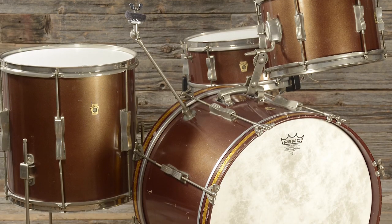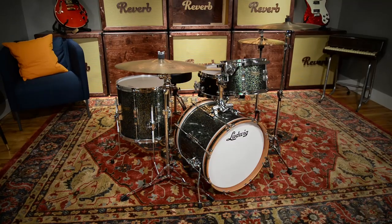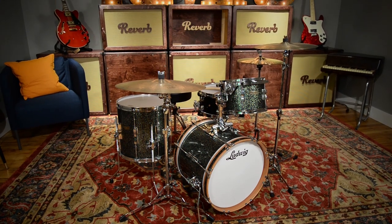These new Clubdates are a reissue of Ludwig's original Clubdate kit, initially introduced in the early 1960s. They were designed more to be a student-level kit. So many famous drummers were using Ludwig at that time, as they still do today.